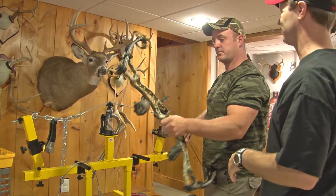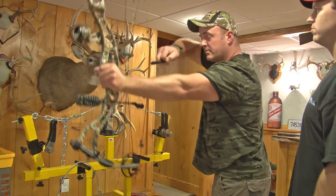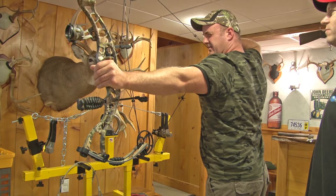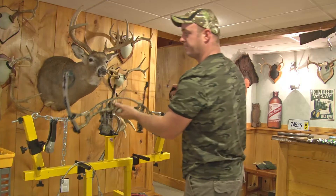Eyes closed, draw back, get comfortable. Perfect. Yeah, here we go. That's all it takes.